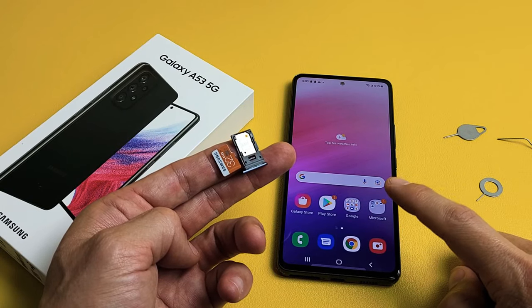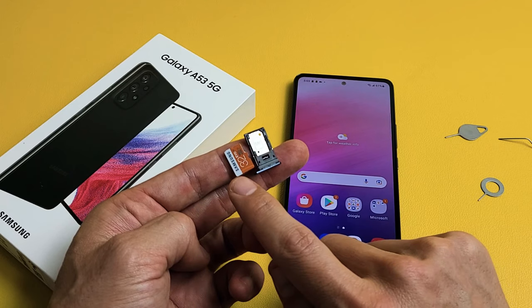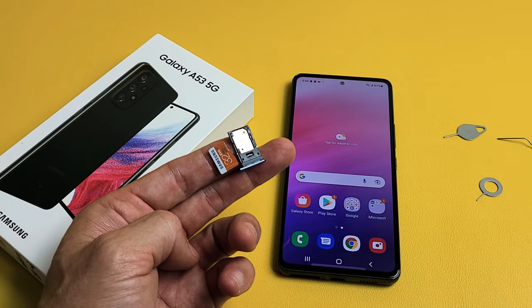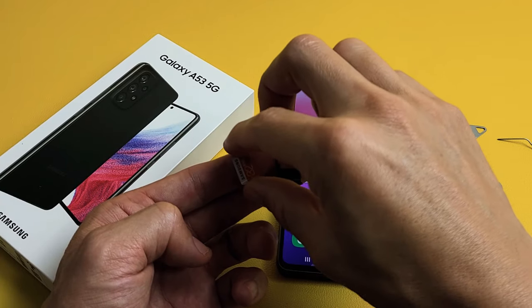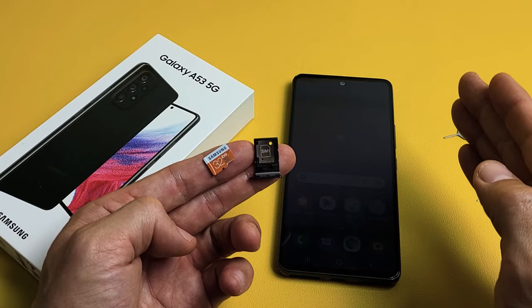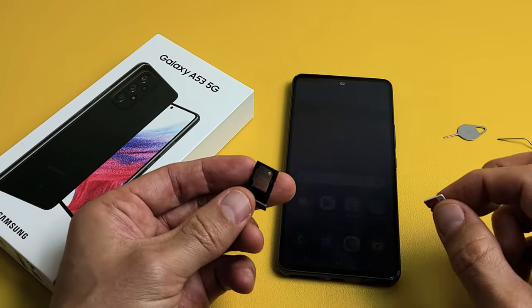Here is a Samsung Galaxy A53 smartphone. I'm going to show you how to insert the micro SD card as well as how to format it when it's in the phone. Take note that the max SD card size for the A53 is 1TB. I'm only using a small 32GB just for this example here.